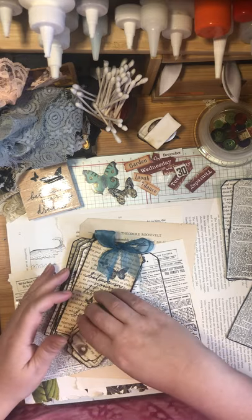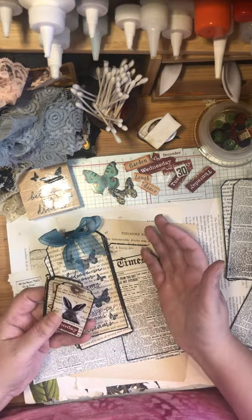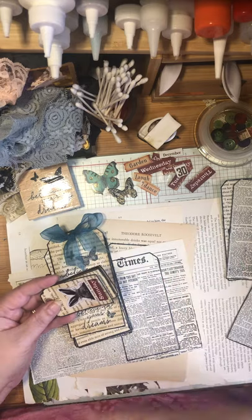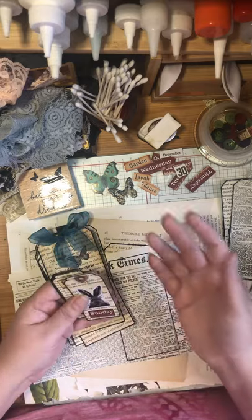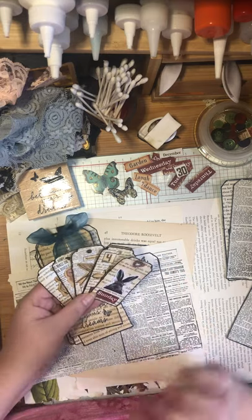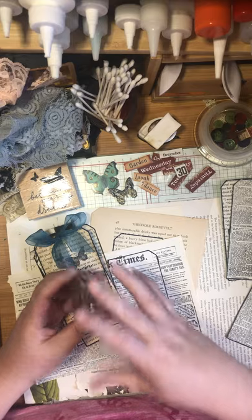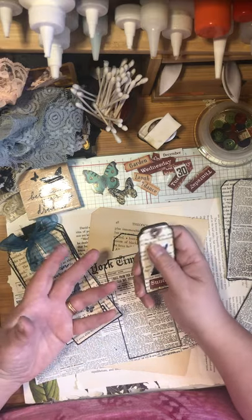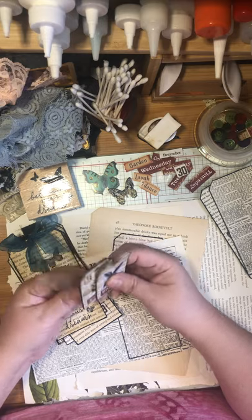Hello everyone, it's Lady Rose of Goddess Garage. Today I'm going to try my first craft-along. You can watch this video and see how I'm doing some of these tags, or you can watch it once and then craft along the second time. I'm doing tags that specifically use up newsprint and book pages, because book pages always seem to grow in piles when you've got books for your junk journals.